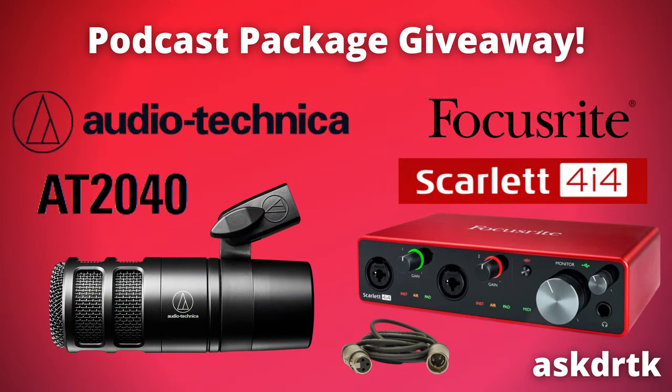I wanted to remind you that I'm doing a podcast and streaming audio package giveaway. I'm giving away a Focusrite Scarlett 4i4 audio interface and an Audio-Technica AT-2040 broadcast dynamic microphone. Check out the pinned comment below for the three videos you can enter the contest with, as well as details.